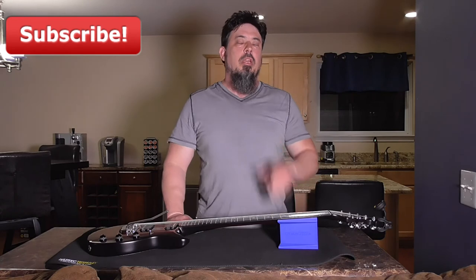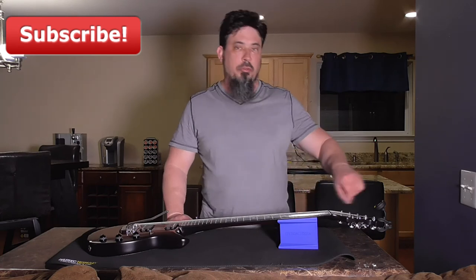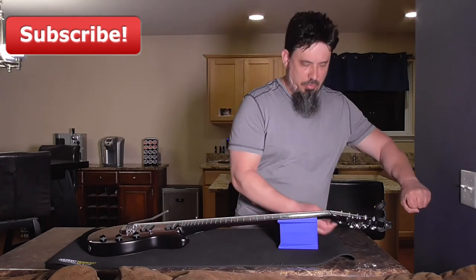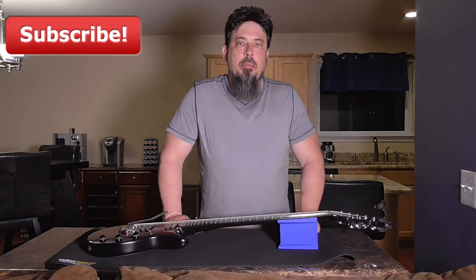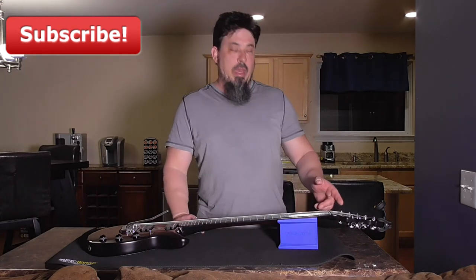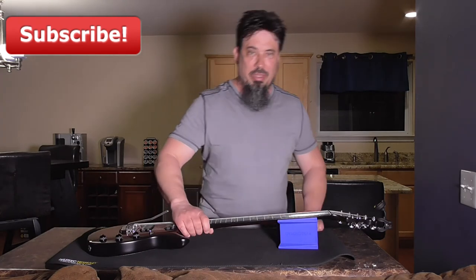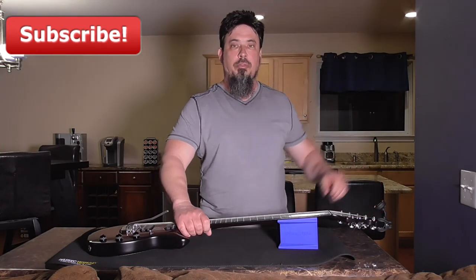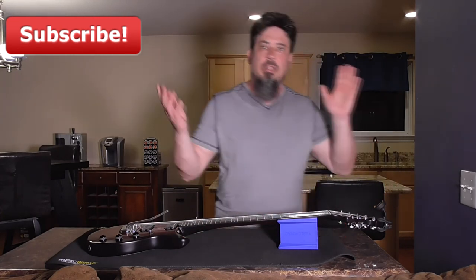One more quick tip: if you're restringing a guitar with locking tuners, don't make the mistake of doing multiple wraps around the post. What you want to do is pull the string really tight all the way through, lock the tuner down on it, and then snip it. It should only travel around that post maybe a quarter or halfway — not even a full turn. That way it stays in tune a lot better. And with this non-slip mat you can pull on it pretty hard without worrying about your guitar flying across the table.